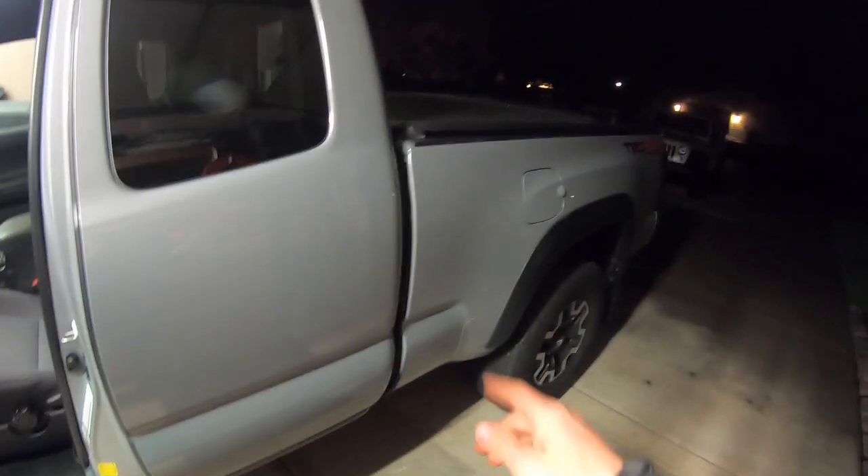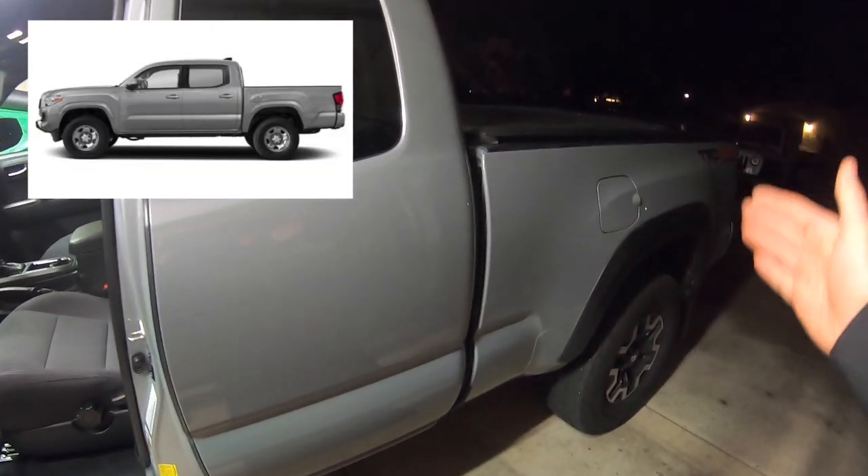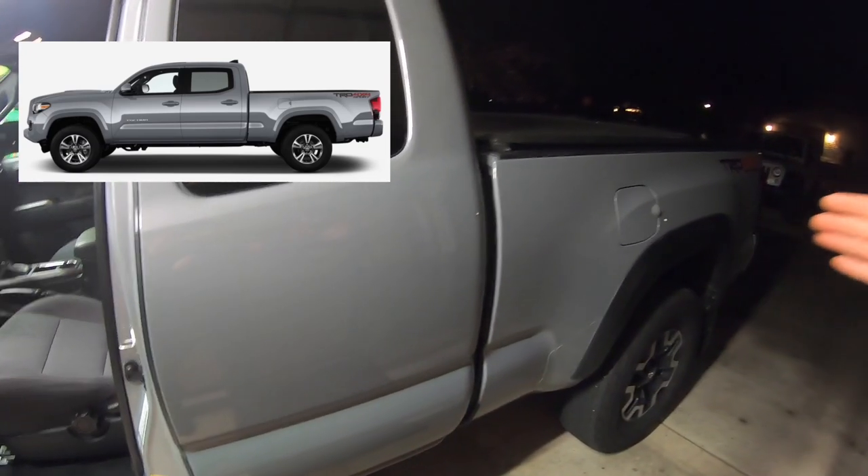These are the speakers we're going to be tackling today — double cab people can't do this. With an access cab you also get the longer bed. If I went with a double cab I'd actually get a shorter bed, and if I wanted the longer bed I'd have to get a much longer truck.